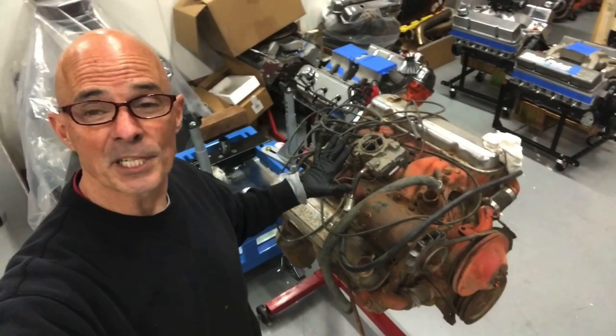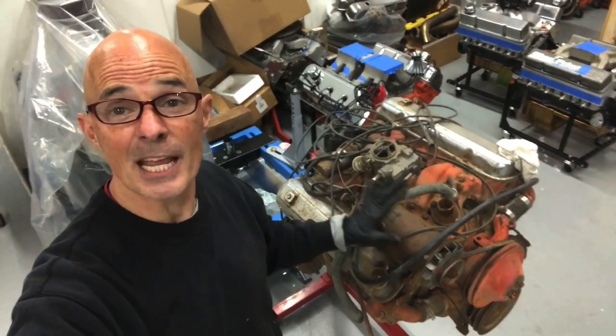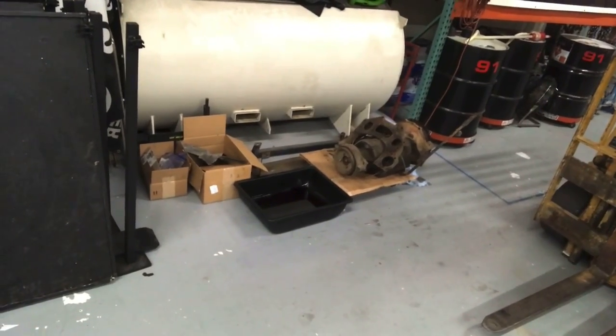Okay, this is the 347 Pontiac 1957. This motor actually came out of a GMC truck and it was attached to the transmission, which is right over here. That is actually a four-speed Hydramatic transmission. It's an automatic transmission. It was a little bit of an adventure getting that transmission off — I'd never done that before.